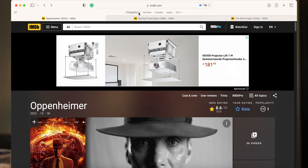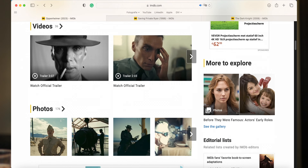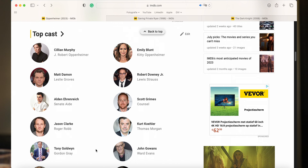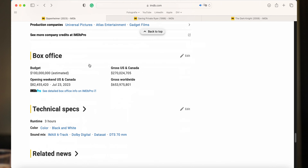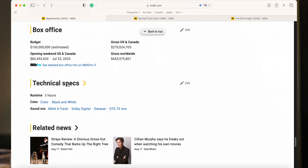Maar voordat we dat doen, gaan we eerst even naar een site die waarschijnlijk een hoop van jullie wel zullen kennen: IMDB, oftewel de International Movie Database. En waarom gaan we hierheen? Nou, ik heb hier de film Oppenheimer staan en wat ik heel fijn vind aan IMDB is dat je naast kijken wie die ene acteur ook alweer was en waar je die acteur van kent, als je een stuk meer naar beneden gaat scrollen, dan zie je hier staan de Technical Specs.